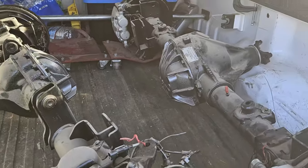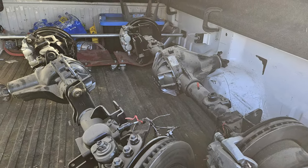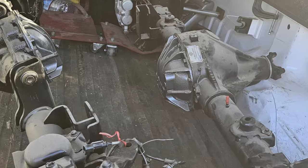Welcome back to the garage everybody. Going to be starting a new project, at least for the next little bit, which is some axle stuff. That's going to be these big old honking Ultimate Dana 60 axles for the Plain Jane Jeep, my new Jeep JKU.